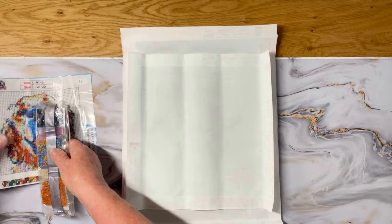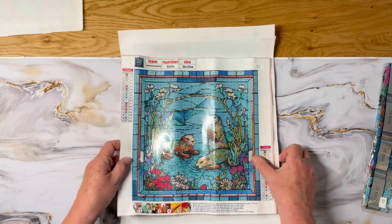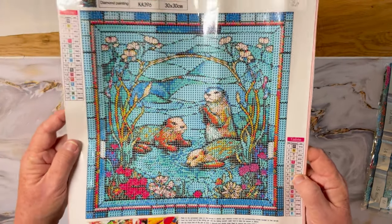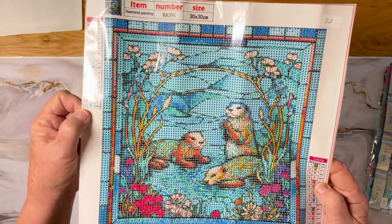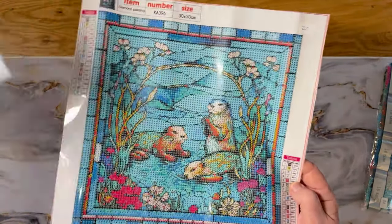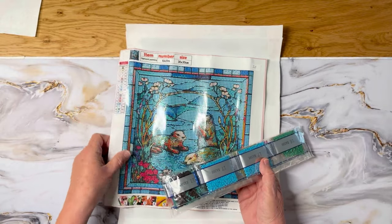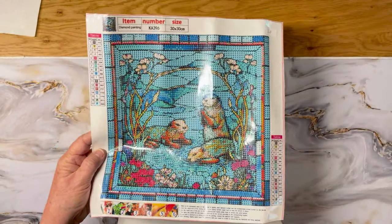Next I have an otter family in stained glass — aren't they cute? I haven't done one of these stained glass budget-friendly canvases yet, so this would be my first one, with more maybe to come. It's 17 colors, 30 by 30 — I'd call this snack size. The colors look pretty rich: blues, greens, bright pinks, and it looks to be three little otters.